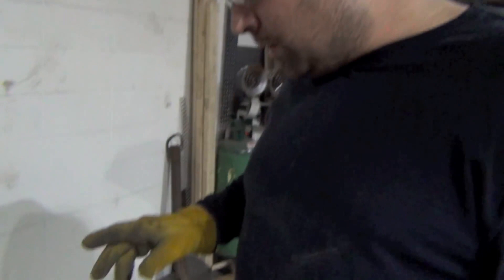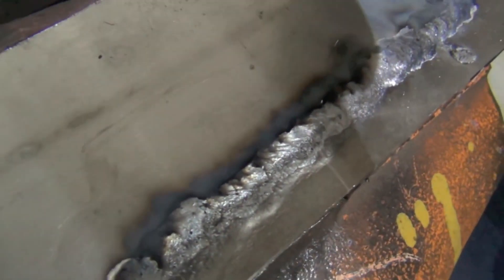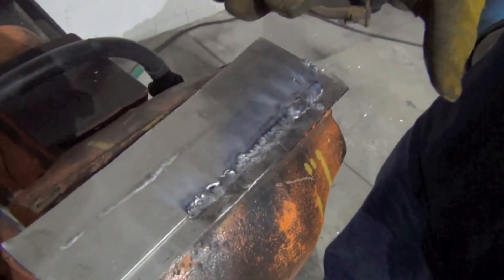With AC TIG, the balance gives you a cleaning action, but with a straight DC arc like this you don't have much cleaning action. What you do have is that occasionally, if the wire switches into short-circuit transfer, the wire actually pokes through the oxide layer. If you're in a straight spray arc it doesn't do that, but the straight spray arc is so hot it washes out a lot of those impurities.